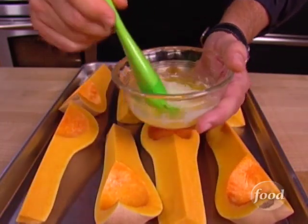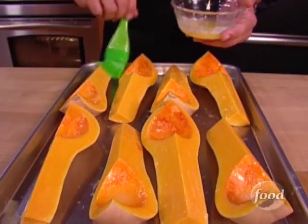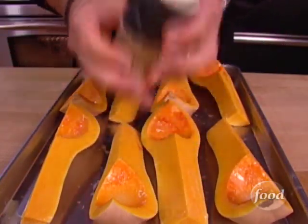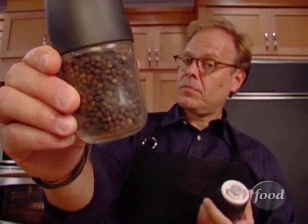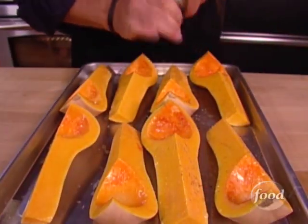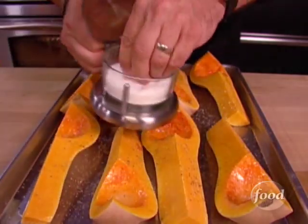Then brush them down with two tablespoons of melted butter — that's not too much. Make sure you get all the little nooks and crannies. Next, the seasoning: a little white pepper. White pepper is actually the fully ripe version of black pepper with the skin removed. It's a little stronger, a little more pungent, but don't worry — this soup can take it. It's going to take about a teaspoon of that.